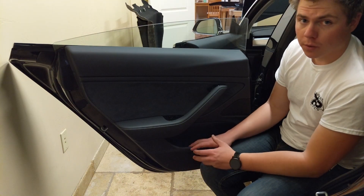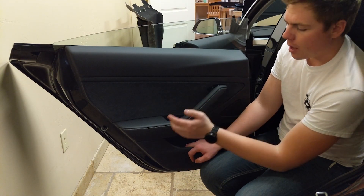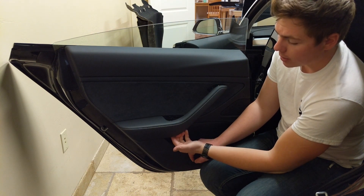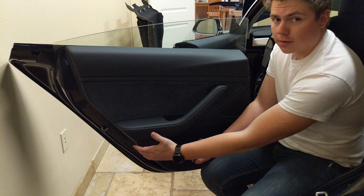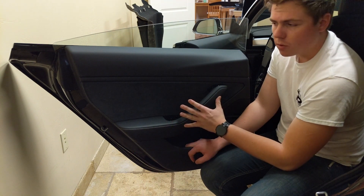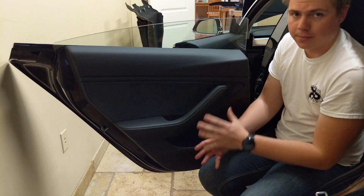The rear door is very similar to the front door. You've got your first Torx 30 location underneath a plastic cap, and your second Torx 30 location right underneath the trim — those are the only two on this door, and there's no reflector in the back to remove. Once those two are removed, you can go around the door unclipping the clips and the whole panel comes off.